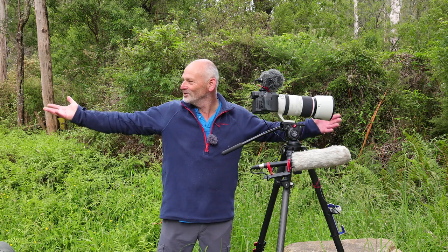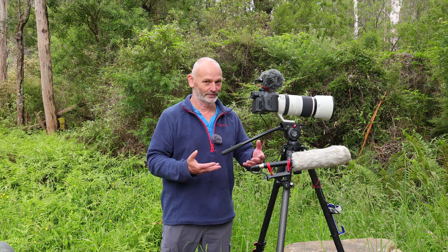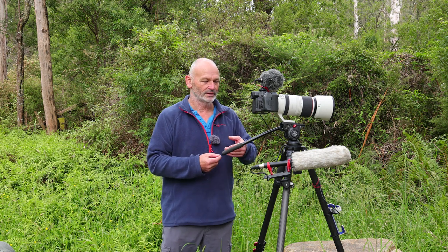Welcome to my review of the Canon R5C. I've had it for four weeks, done a lot of filming and photographing in that time, and today we're going to talk about my opinion on the filming side — my likes, dislikes, and the quirks I've found so far.